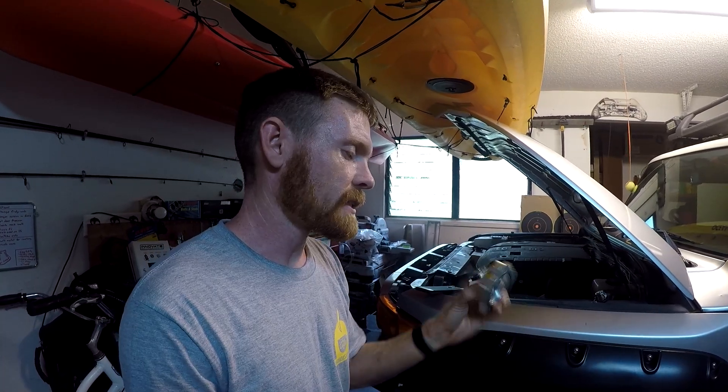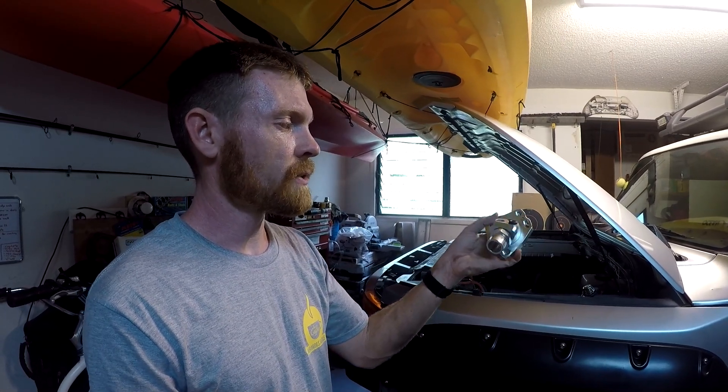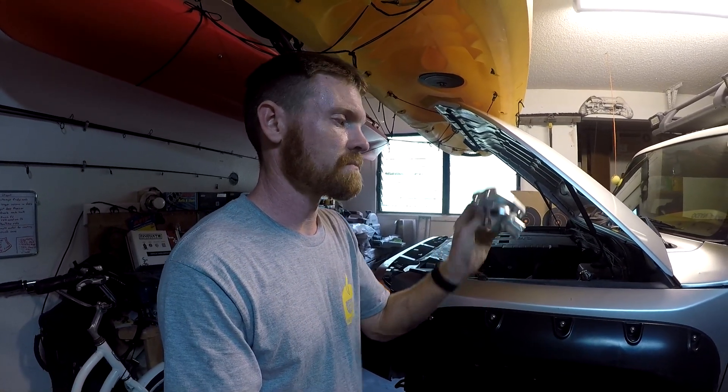My solution — after a lot of digging trying to find a thermostat housing that would work and only finding newer plastic ones for Toyotas — was this Honda K-engine housing, made for the K20 and K24 Honda engines. It's designed to swivel so I can rotate it to whatever angle I want. There are other aluminum housings, but those are cast aluminum — this is solid billet aluminum, machined out of a piece of solid aluminum.